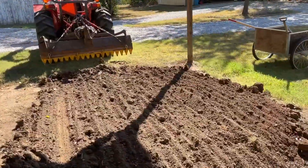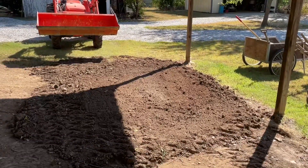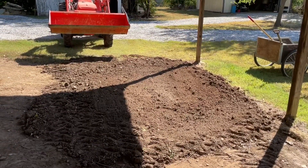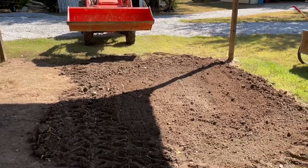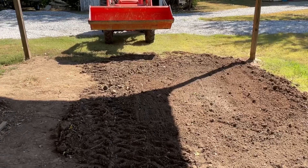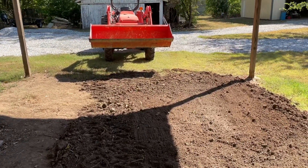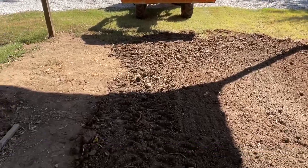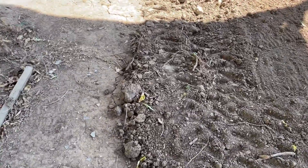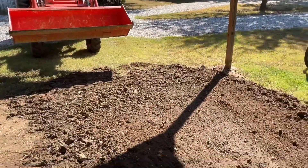I graded a little bit more with the ratchet rake — that looks a little better. Got that low end kind of raised up. Maybe wet it down a little bit. I drove over it with the tractor a bunch of times to break up the dirt clods; there's still a couple big ones, so I need to run over those and break them up. We're getting close.